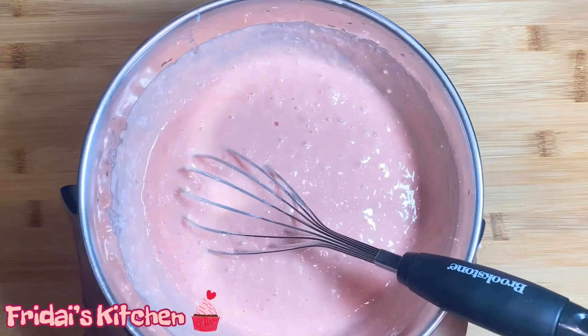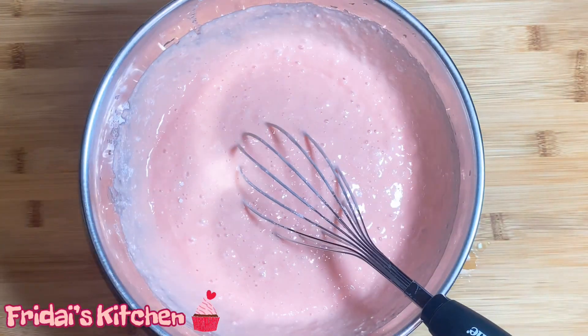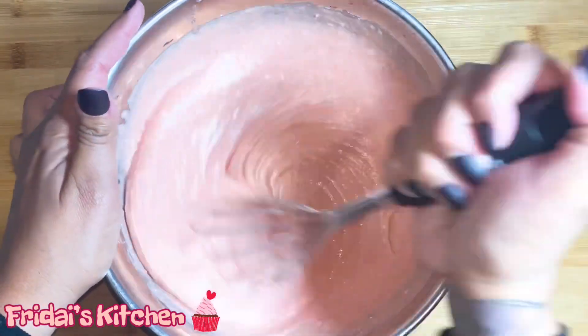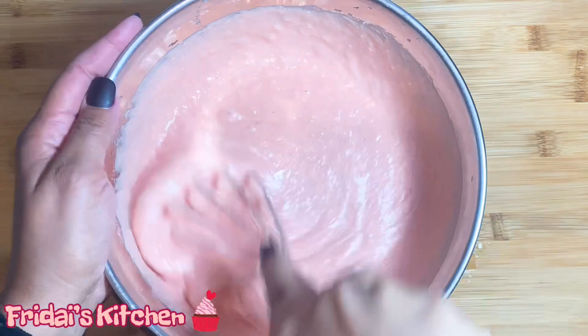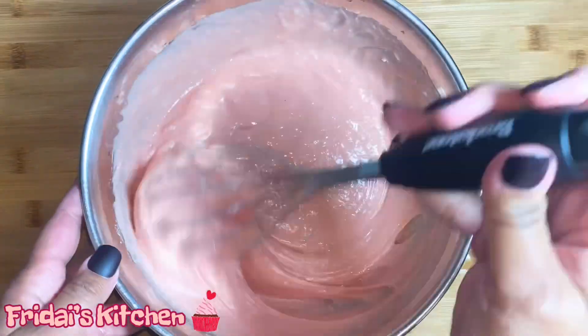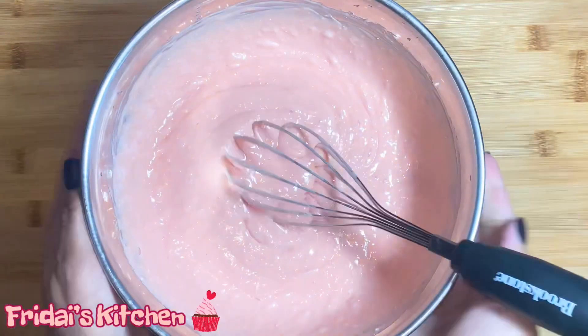I am only going to make a dozen cupcakes with this. According to the box it can make 24 cupcakes, but I will be using some of the cake batter for another recipe which you'll see after this. Just like that our cake batter is done, so let me get my cupcake pan and some liners and we'll be right back.